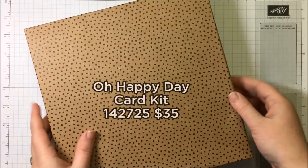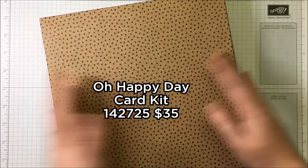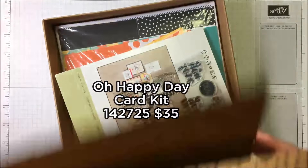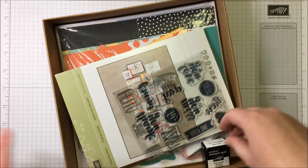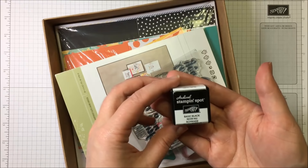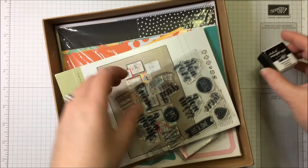Here is our wonderful kit, the Oh Happy Day kit. I can't wait to open it — I haven't opened it yet, so here we go. Oh boy, I'm so excited. So it comes with a special archival Stampin' Spot. Love that. Very cool.